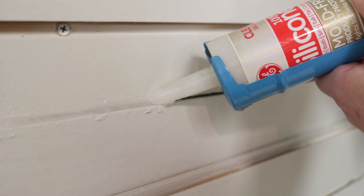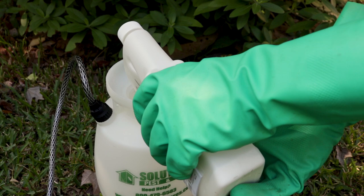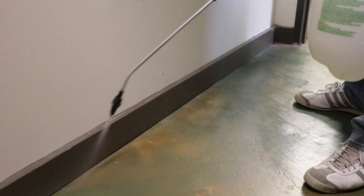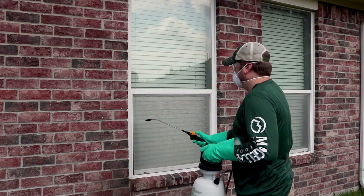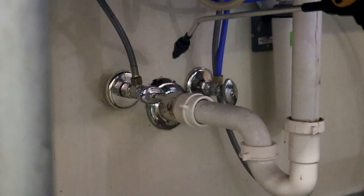After that, it's time to move on to chemical control. Use Reclaim IT insecticide with a pump sprayer. Reclaim IT is a powerful liquid concentrate with a long-lasting residual. Mix with water in a sprayer following label instructions. Spray baseboards around the home and in closets, in and around garages, around windows and doors, and any other voids that brown recluse spiders may be entering or hiding.